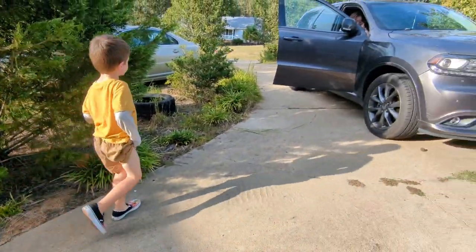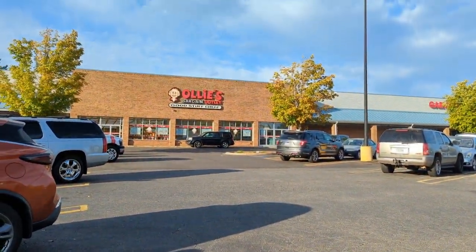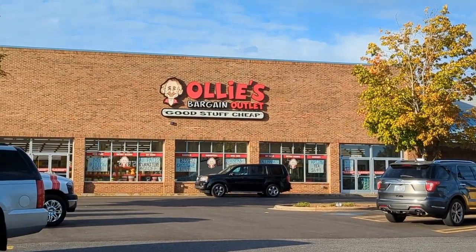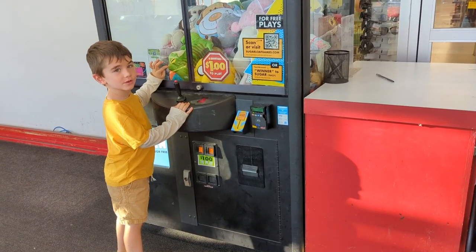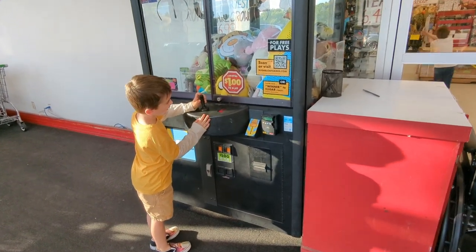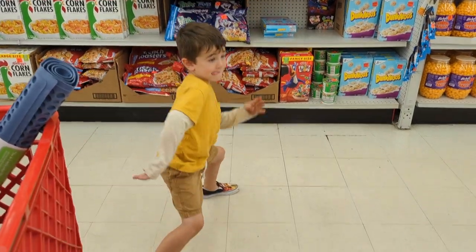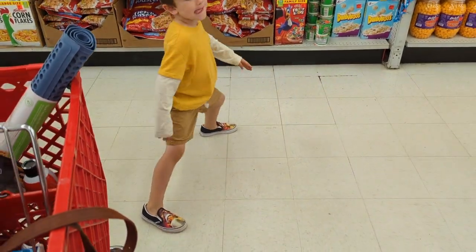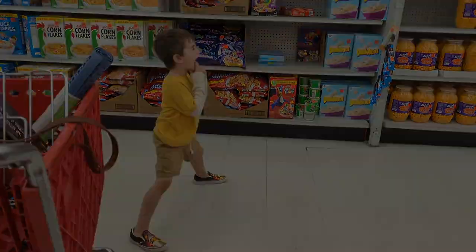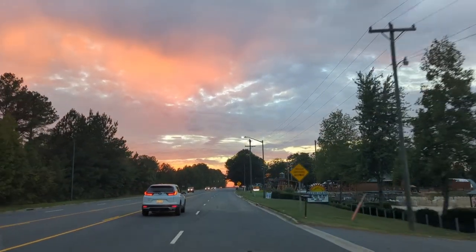So I rounded up the family and we all jumped in Tiffany's car and headed up the road to this place called Ollie's — they're a discount store, they buy out other stores that are closing and buy overstock. Good stuff cheap. Kenneth and I tried the claw machine out front — I'm normally pretty good at them, but that one sucked. Grabbed some carburetor cleaner. Kenneth did a goofy little dance in front of the cereal aisle. Then we walked next door to one of our local restaurants, grabbed some dinner, and headed home as the sun was going down.